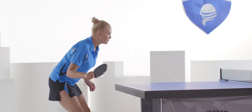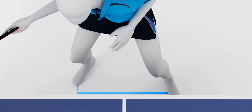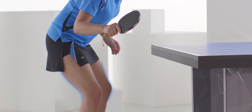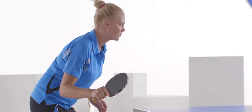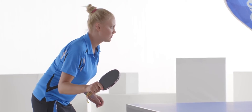Stand close to the table. Keep your feet shoulders-width apart, almost at the same distance from the table. Your left foot should not be more than 10 to 15 centimeters in front of your right. Your knees are slightly bent. Your body is relaxed. The upper part of your spine is slightly bent, and your hips a little bit backward. Your core is much higher than with other strokes.